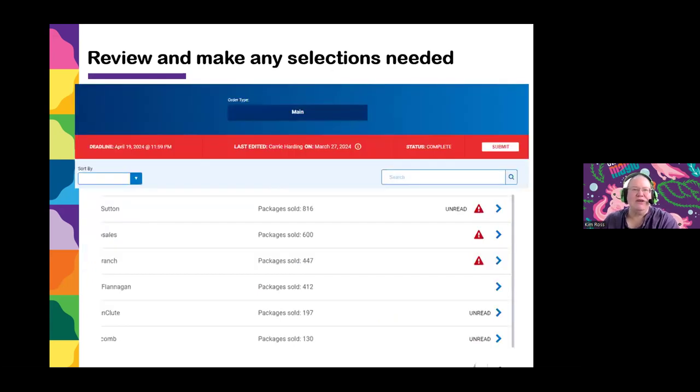You'll see each one of your girls on a separate line. Girls with a red triangle need action — for instance, if there is a shirt and you need to select sizes, or at our council when a girl reaches 1,000 packages or more there are four choices such as a hammock or jewelry making kit. We will also have a red triangle for any girl at 200 packages or more. At 200 packages, we ask that you select Easy Renewal unless the girl says she's not continuing in Girl Scouts next year. Click Yes on the Easy Renewal option — she'll be eligible for all early bird rewards and incentives, plus receive a patch that says I Earned My Membership.